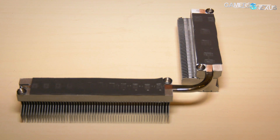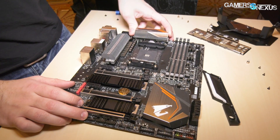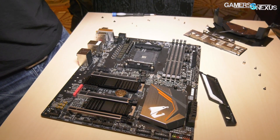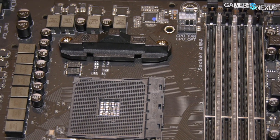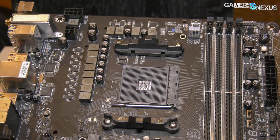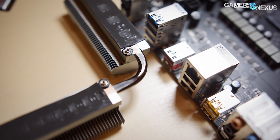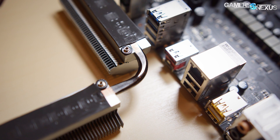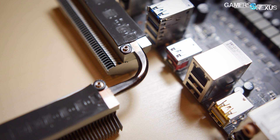The VRM on the new Gigabyte board is a doubled 5-phase using International Rectifier IR3599 vCore drivers with IR3553 MOSFETs. An IR35201 is used for the PWM, and the board is comprised of a six-layer PCB. A doubling scheme is used to create an effective 10-phase, and an additional two phases are allocated to memory on the Gaming 7 WiFi board. These MOSFETs are cooled with direct-to-touch copper heat pipes at 6mm in diameter, which contact via thin thermal pad for maximum heat transfer potential. The aluminum fin stack takes up the rest of the heat-spreading process, and Gigabyte still managed to get some visual elements in there as well.